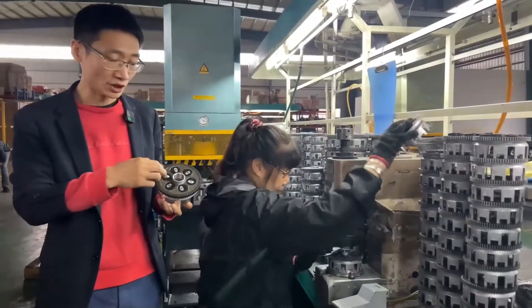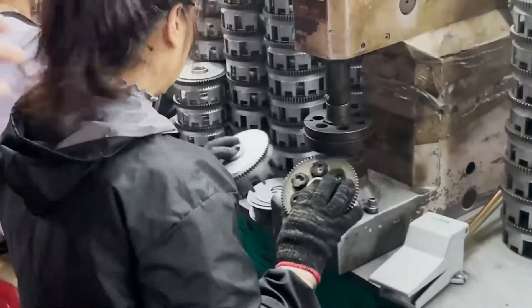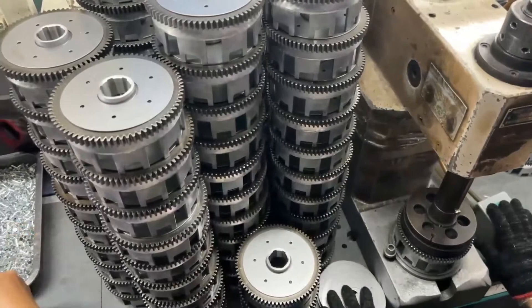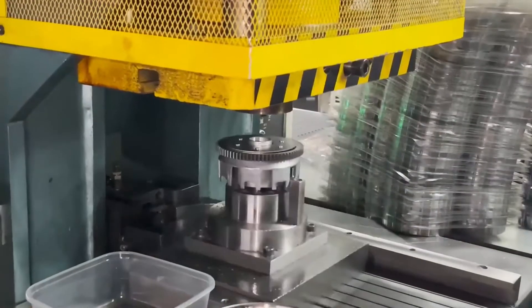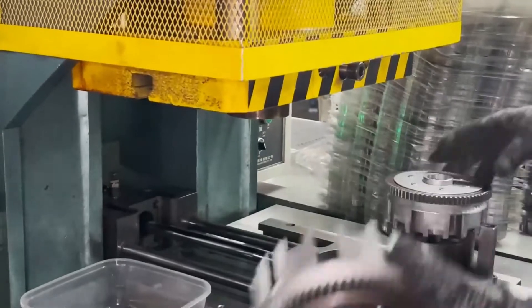Here is the glue sleeve and calibration process. This is followed by the process of pressing the large teeth, riveting, and applying anti-rust oil.